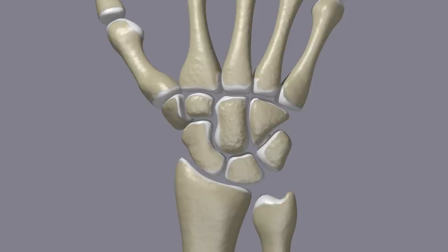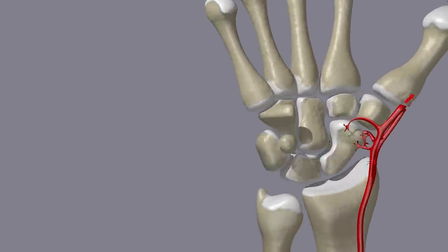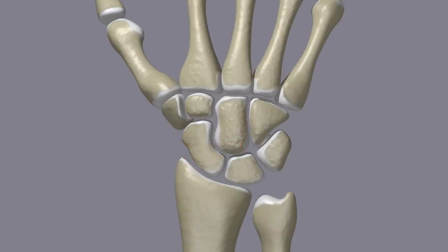Blood supply is very important in fracture healing. Exceptional care must be taken with scaphoid fractures because they may not heal well without appropriate treatment. This is because of the way blood is supplied to the scaphoid. Blood is carried to one side of the scaphoid by way of small branches from the radial artery. A fracture can disrupt blood supply to the other side of the scaphoid, which can keep the bone from healing and can even lead to bone death where there is insufficient blood.